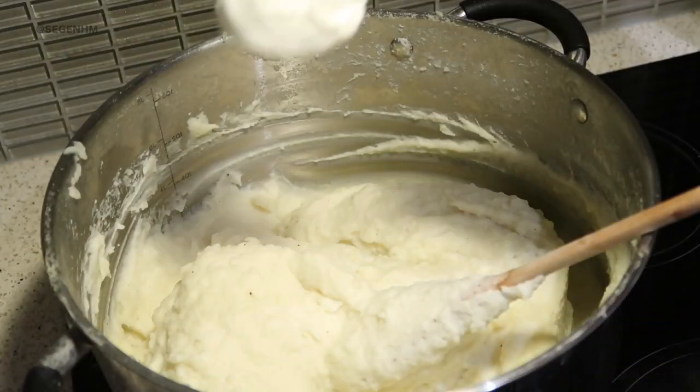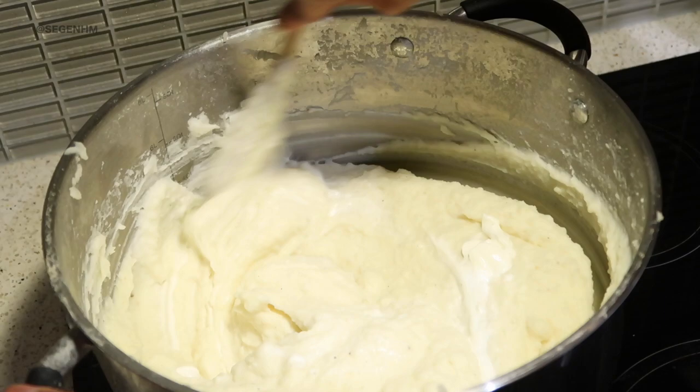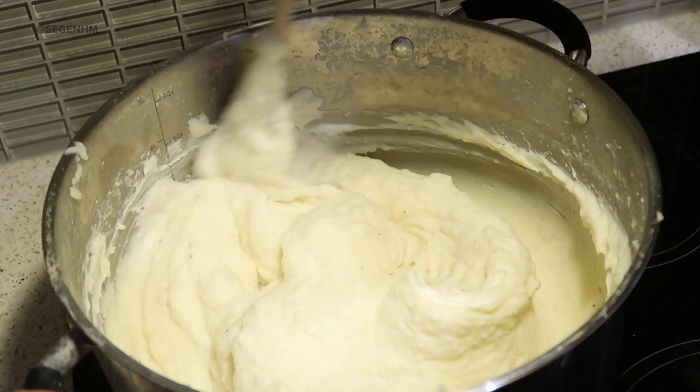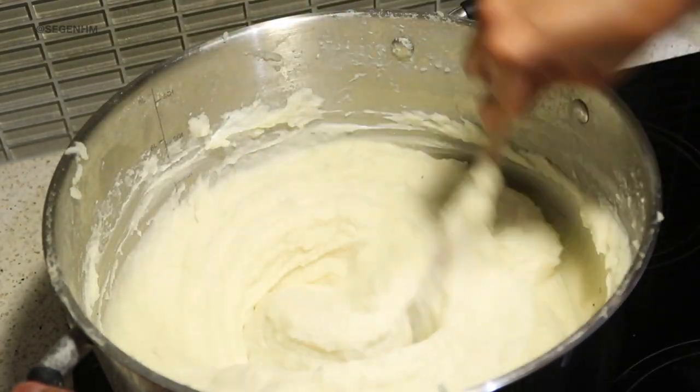The secret ingredient is a dollop of sour cream. I love sour cream — the minute you add it into the mashed potato, it's like, what?! At first I was apprehensive. When I first started making Thanksgiving, I'd keep it basic with no sour cream or garlic. But the minute I started adding sour cream and garlic, I noticed people would just gravitate towards the mashed potatoes a lot more. If you want to level up your mashed potatoes, add a dollop of sour cream, mix it in, and you're good to go.